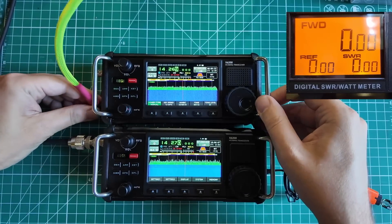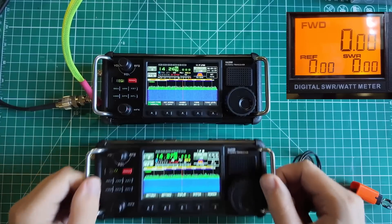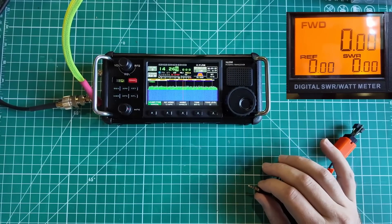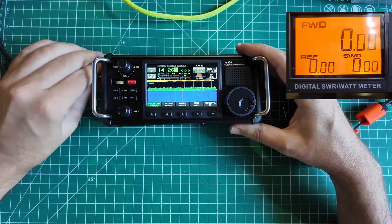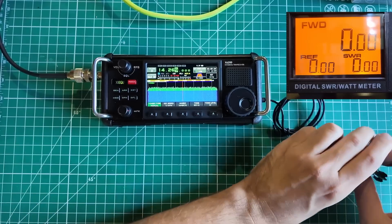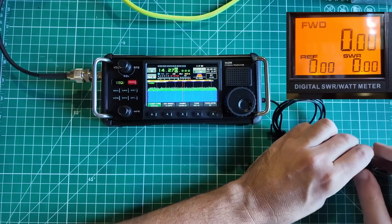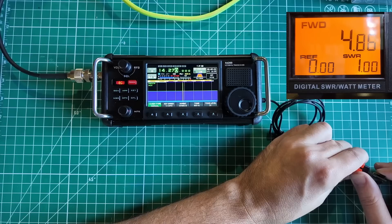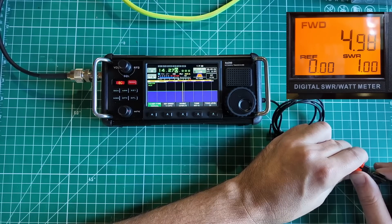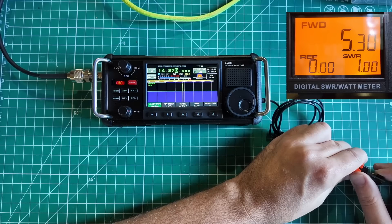Let's run the same test on the production model. It says five watts on battery power, so let's unplug shore power and test on battery first, on 14.270 as well. Looking at the other camera: it still takes a second to get up to power levels, but on battery power we're at 4.98, 5.02 — it is doing five watts out on battery, like it says. Actually doing more than five watts: 5.30, 5.33, 5.35, 5.38, 5.40.